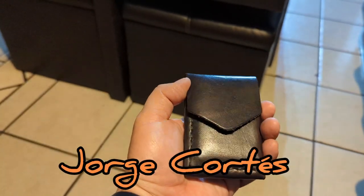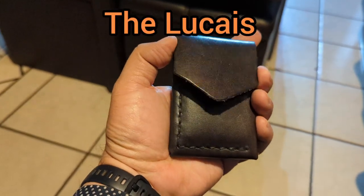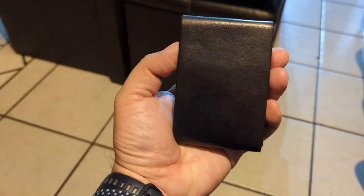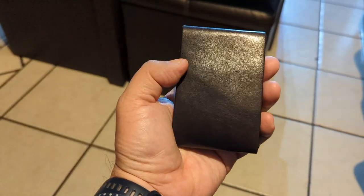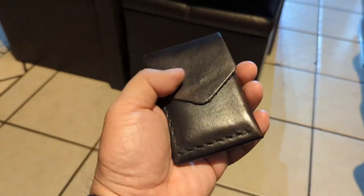Hello, this is Jorge Cortes, back again with another video. I have another wallet by JJ Leathersmith. This is my second wallet. The first one was color cafe, or brown — coffee brown. This is black.